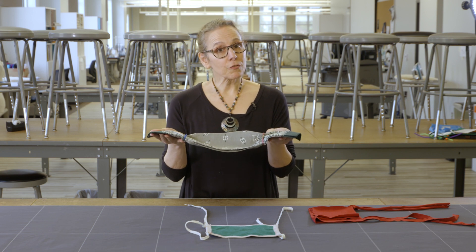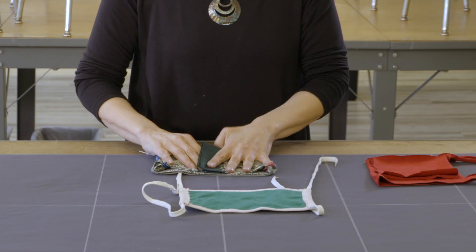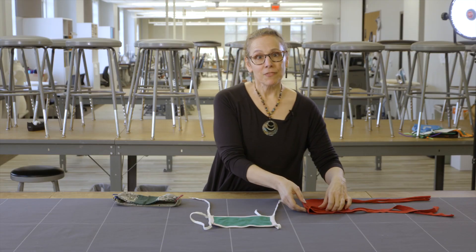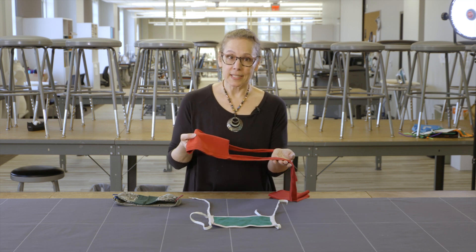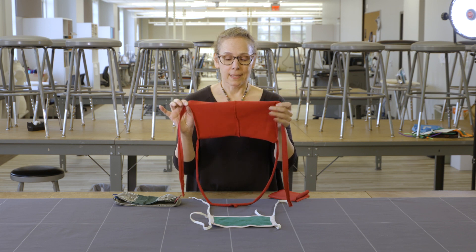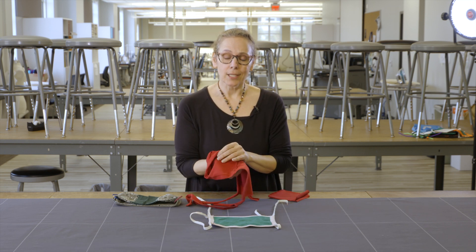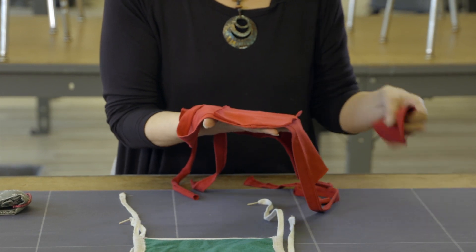Another kind of mask is the handkerchief mask, where you can fold it into fourths, fold it in, put some ties on, and use those to secure around your ears — that gives you multiple layers as well. Finally, we made the t-shirt mask, which you basically just take a t-shirt and cut it in a specific way to create its own mask. Currently this is only one layer.